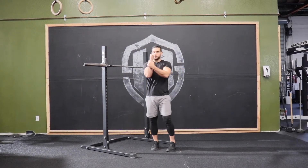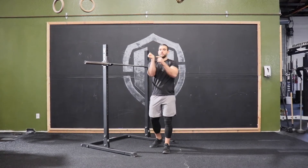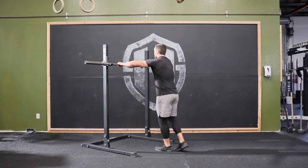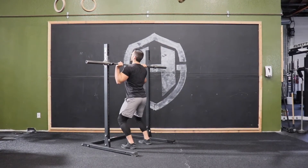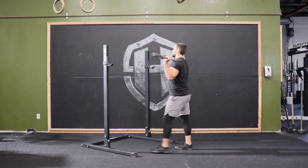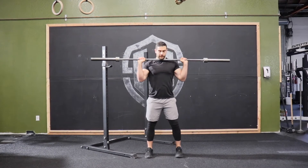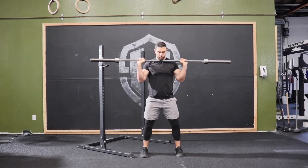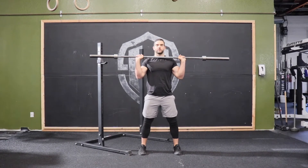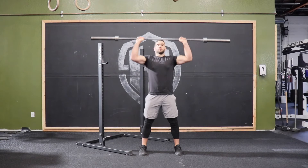We want to have a nice strong wrist as we're pressing that bar up — we don't want any broken wrist because that's where a lot of the force is going to leak out from. Coming up and under, grabbing that bar, getting into position. From here, brace your core, nice strong base, grabbing the floor with your feet, screwing them in so you can feel tension in your glutes and lower body.